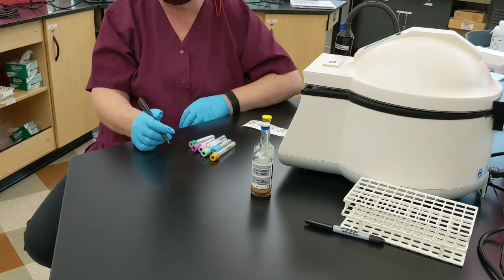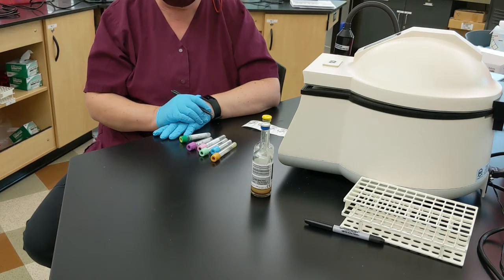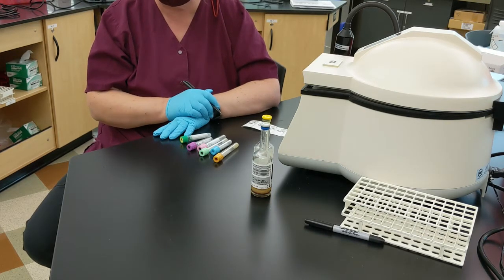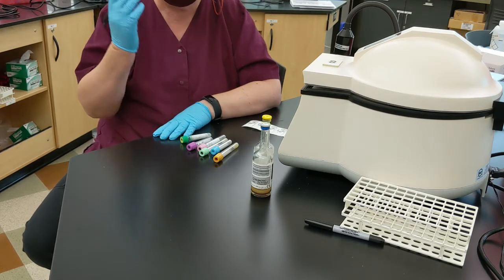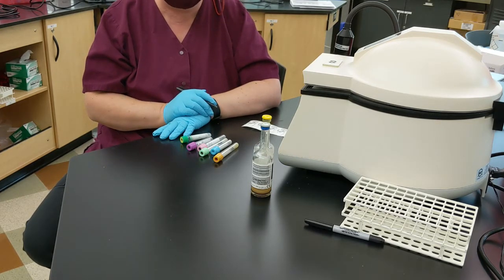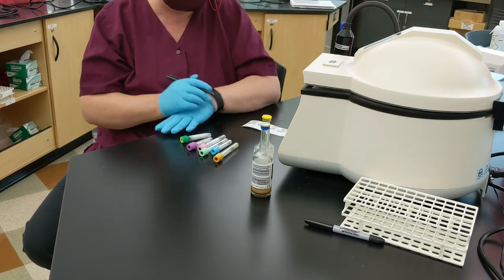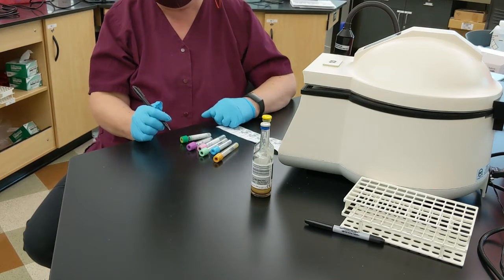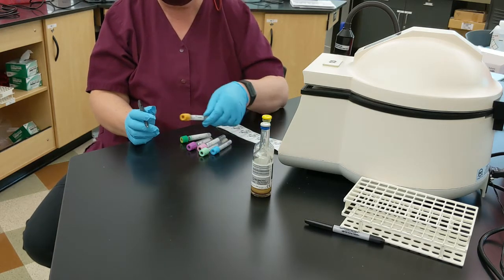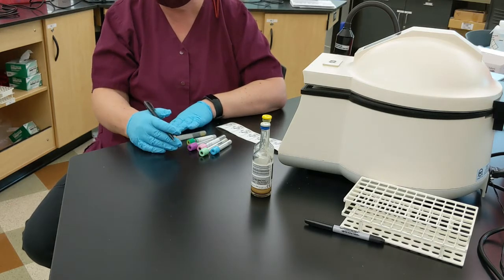So let's go back to what's most typical with our order of draw. You always take a look at your request because you're always going to do patient identification. Patient identification is so important — I can't emphasize it more. Once you know what tests you're going to be drawing, and you have your patient and your labels and everyone's properly identified, you really do need to understand what's happening in each of these tubes as an MLT.